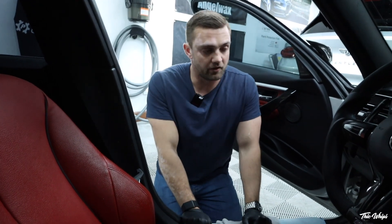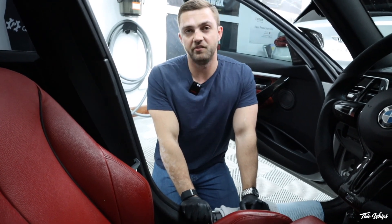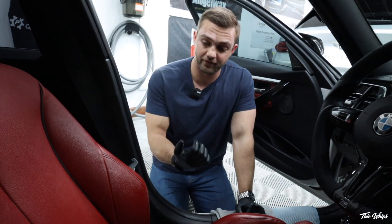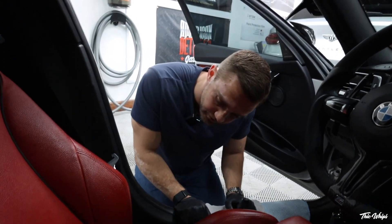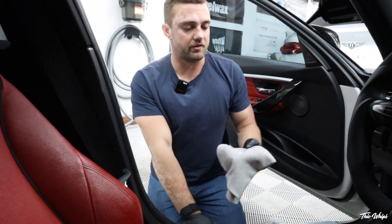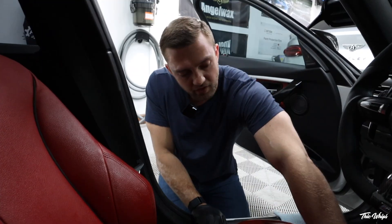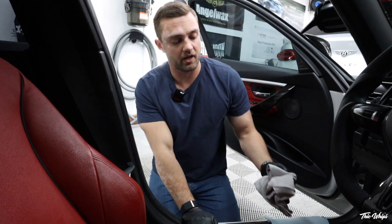BMW black leather is pretty bad about dye transfer. You'd be shocked — some of the F80s, M2s, I've seen it a couple of years in even when people are super careful. My first F30 had dye coming off like that. Obviously keeping it clean and protected is going to help, but as much as I love BMW, I think some of that's just due to how they're dyeing the seats.